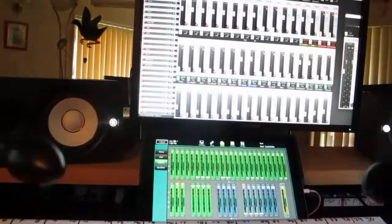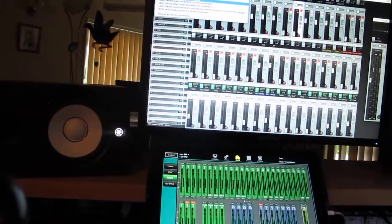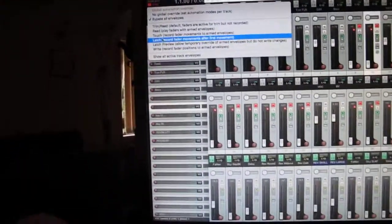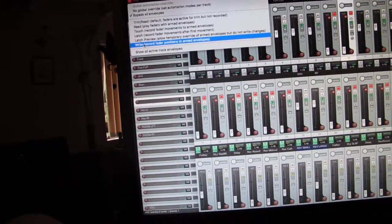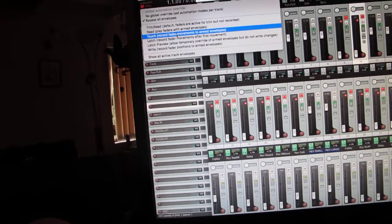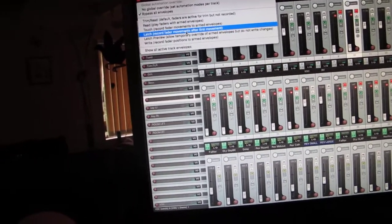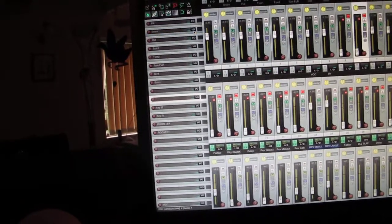Let's start it again. This time what we're going to do is record — play envelopes up in the top. So now we're going to record. Record position, positions, armed. Record fader movements — touch, record fader movements after first movement. Latch, record fader movements after. Click on that one there. They're all armed.